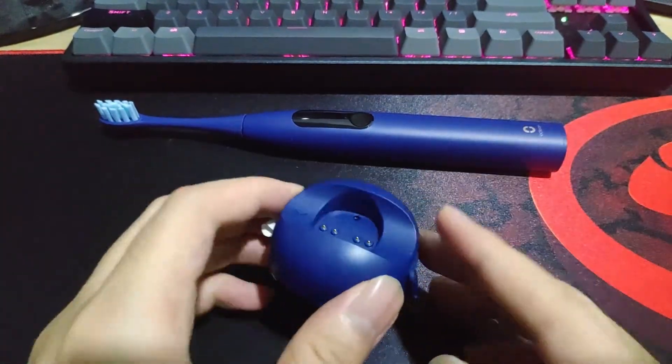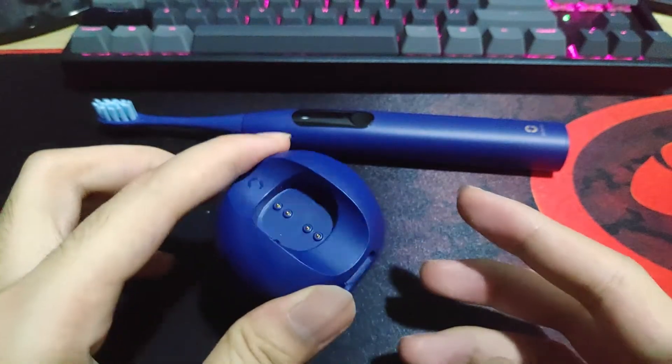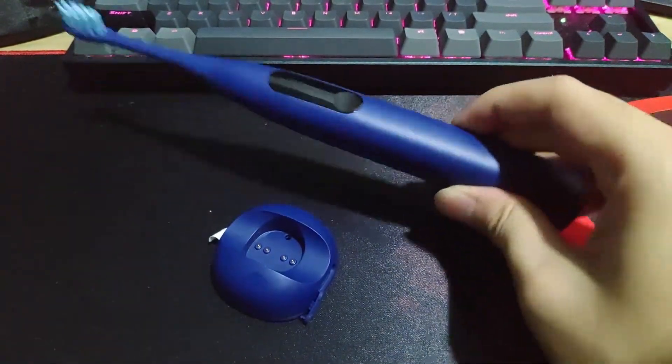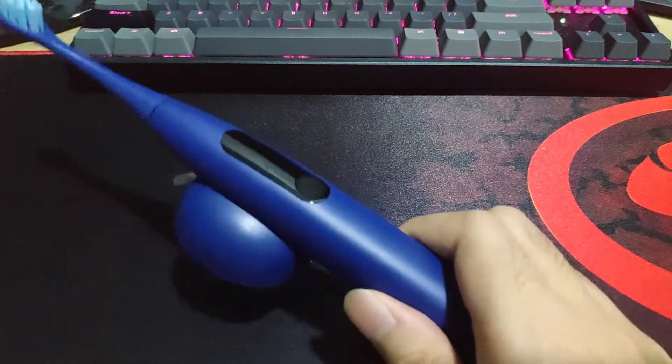Now here is where the adapter, the two-in-one adapter, is. The first one is the holder option. Just put it on and it's magnetized. You can use this to put it up, but I do not recommend it because it's not strong.